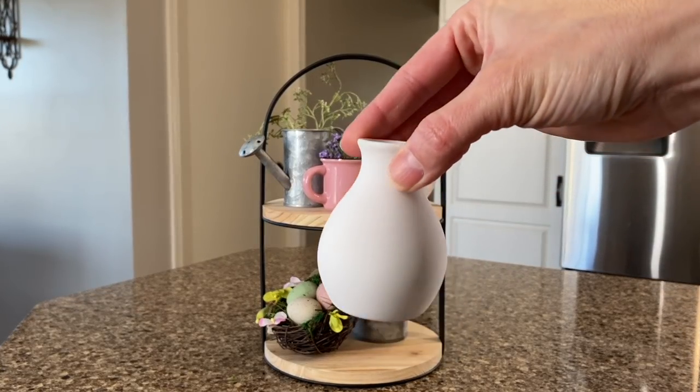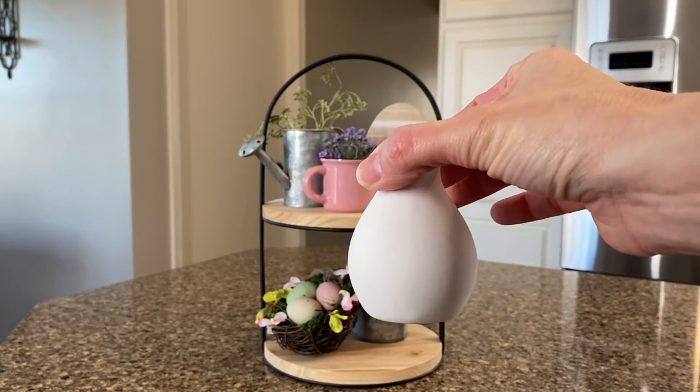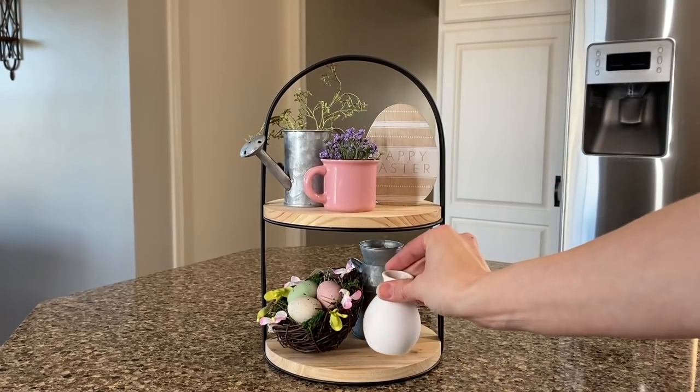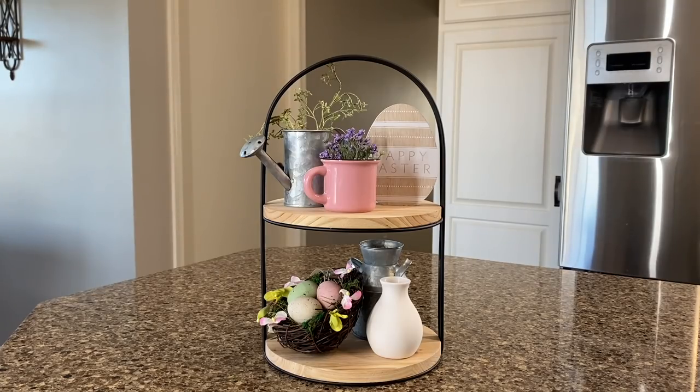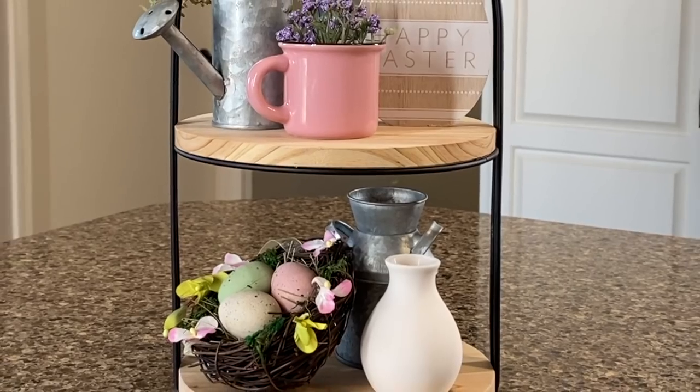So I'll add this little bud vase, again from the Target Dollar Spot, to the bottom. And basically I just have three things on each tier, but I think that is absolutely perfect for this size. And there you have it — this one is all finished.